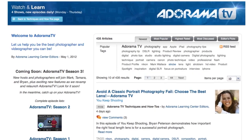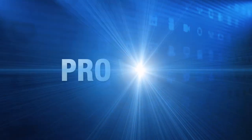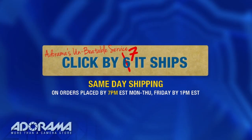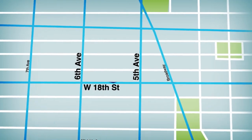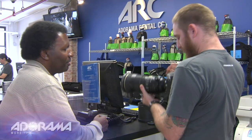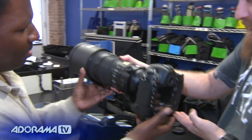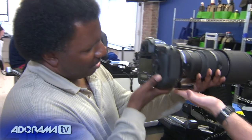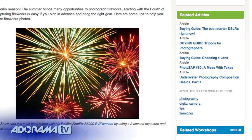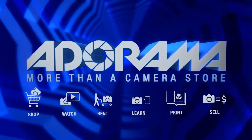AdoramaTV is brought to you by Adorama, your best source for the equipment and knowledge you need. For all the latest photography, video, and computer gear, visit adorama.com. Place your order by 7 p.m. and it ships the same day. The next time you're in New York City, visit our store on 18th Street between 5th and 6th Avenue. Check out the Adorama Rental Company for professional cameras, lighting, computers, and more. Adorama — more than a camera store.